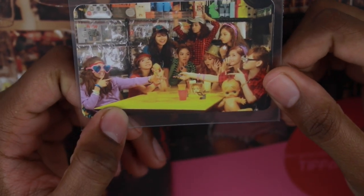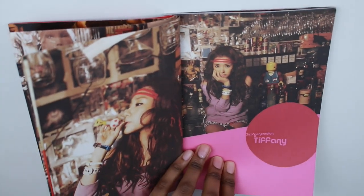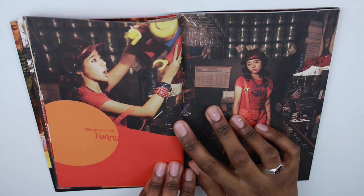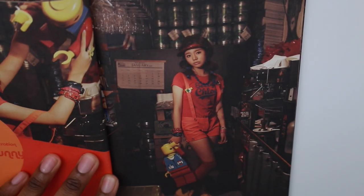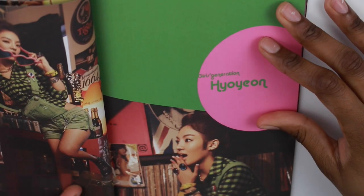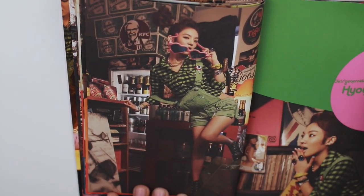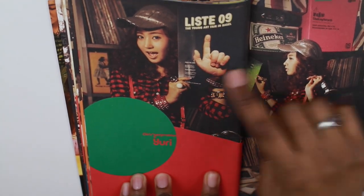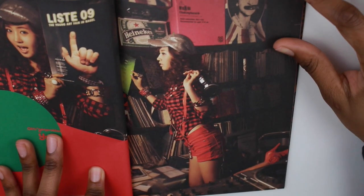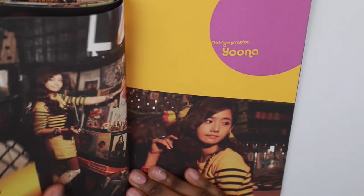I got this group card. I wish I'd gotten the other group card where Tiffany's more prominent in the picture, but I bought it on eBay, so yeah. Alright, let's continue. And here we have Sunny Bunny. And here we have Yuri — I love this picture. Here she is with some headphones, probably DJing on a Saturday night. So here is Yoona.